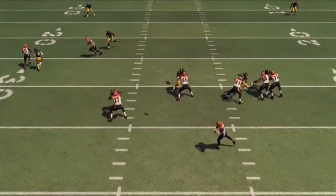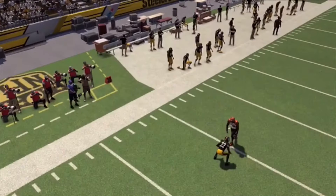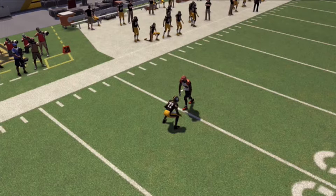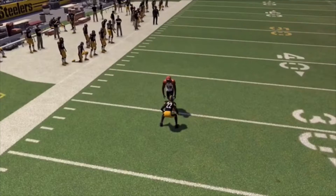Andy Dalton has plenty of time here. I'm going to show you the matchup with William Gay and AJ Green. I have William Gay playing to AJ Green's left shoulder — playing inside, shading to his own right side. Watch what's going to happen here.